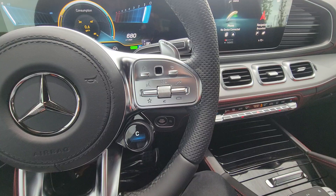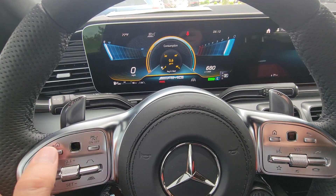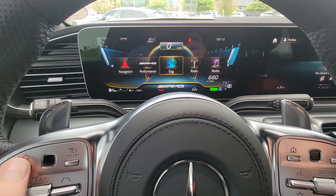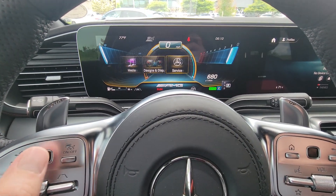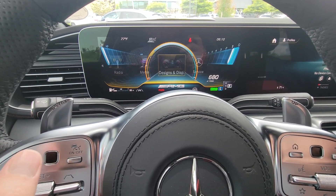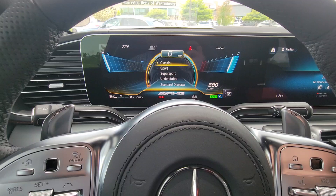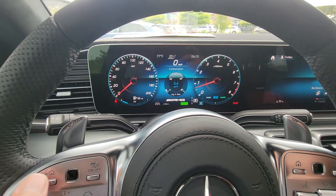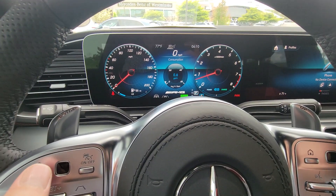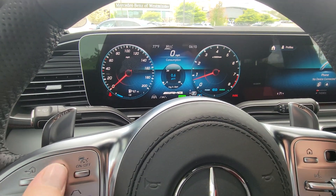There's an easier, newer way to do this, but that's right up here. Now, just a quick last mention — up in the screen, and this will take a little bit of time to figure out, but notice that I can actually change the entire display. So let's say you want something a little bit more traditional — you go boom, and it changes your dials to a more obvious, traditional tachometer and speedometer.